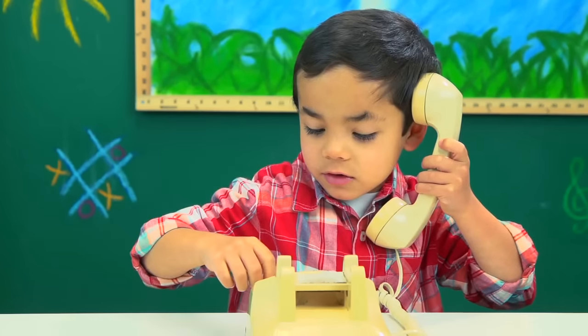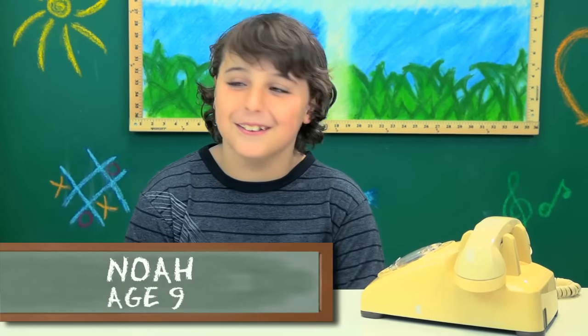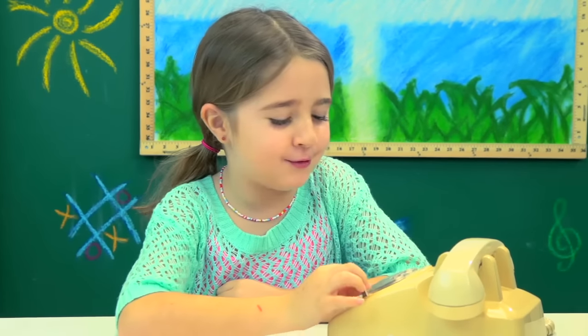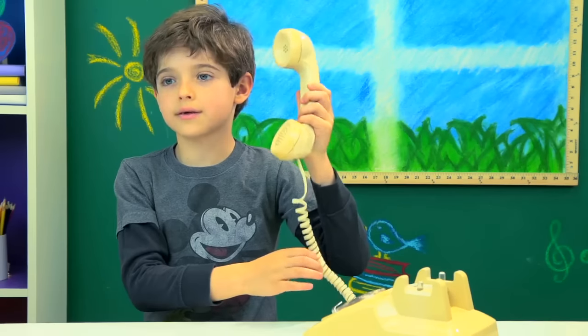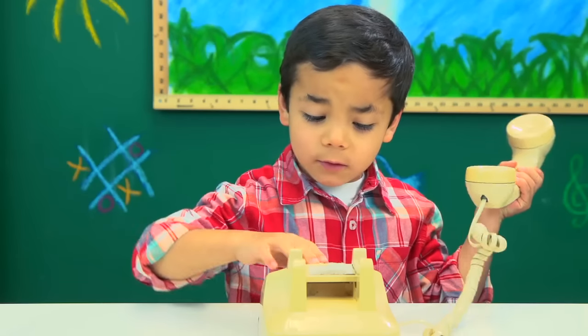How does this even work? What is that? A phone? An old-fashioned telephone? A telephone, but it's old-ish. It's not a cell phone, it's a telephone. This is like phones that my mom used to use as a kid. The first ones that Alexander Graham Bell invented. How do you guys still have this old telephone?